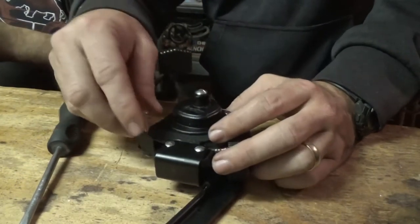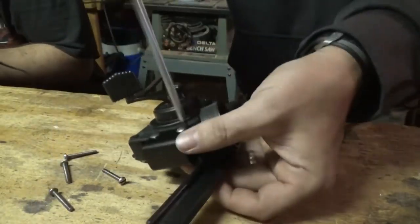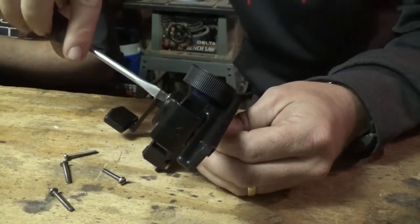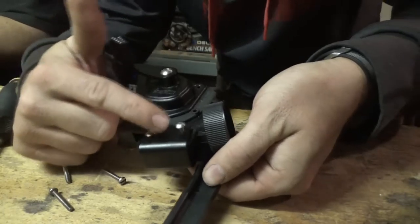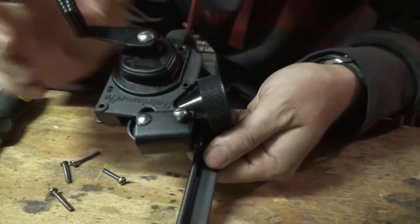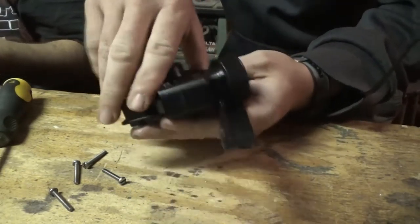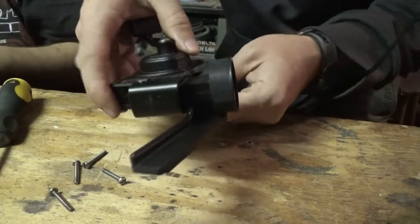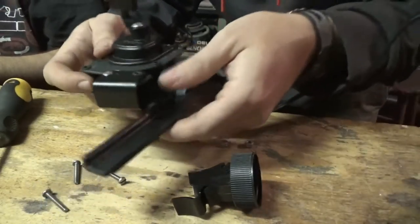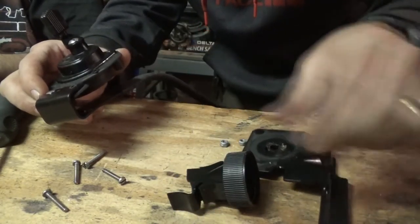Now that I've already pretty much backed these screws out, I'm going to show you this process. This top screw right here is the longest one out of all of them, so you need to remember that. I just kind of work it through by hand — nothing too crazy. This back piece just comes right out, bring it down, and then the whole top plate, which is your base plate, just sets over here.